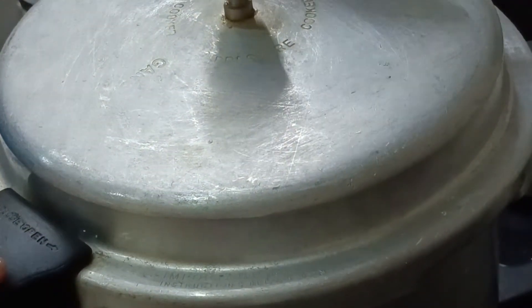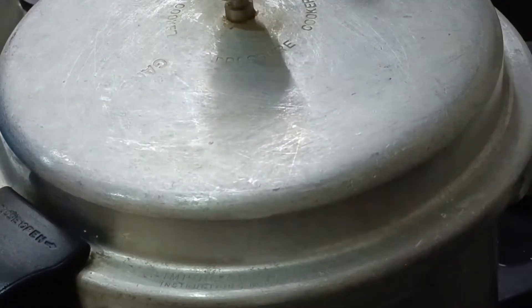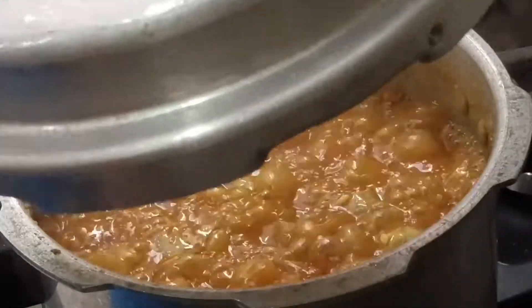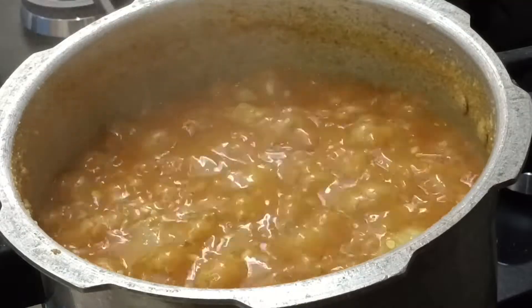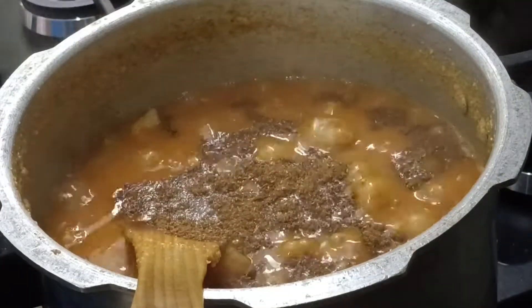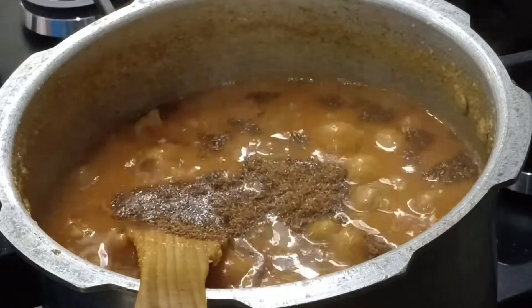We will open the wok. We will prepare the wok and add to the wok.